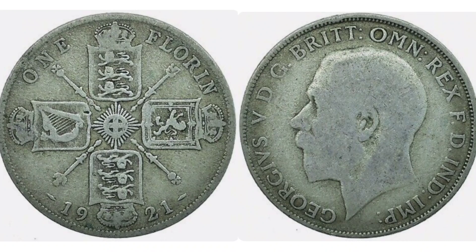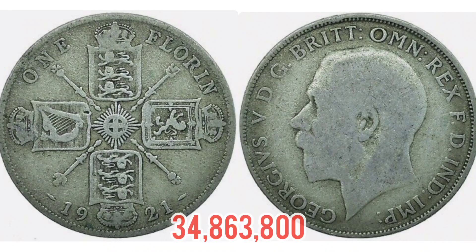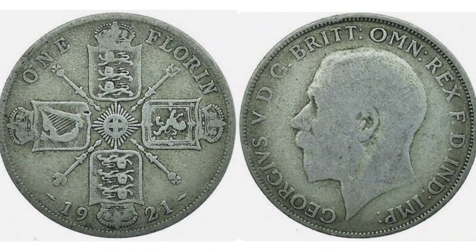Now we're going to move on to the mintage figures of the coin, exactly how many were released for circulation in 1921. That figure is 34,863,800 and that is quite a high mintage figure for the time. A perfect uncirculated coin will fetch between 20 to 25 pounds, and a used condition coin like you see here, only 4 to 5 pounds, which definitely isn't bad for a one florin over 100 years old.